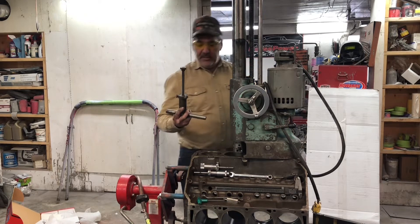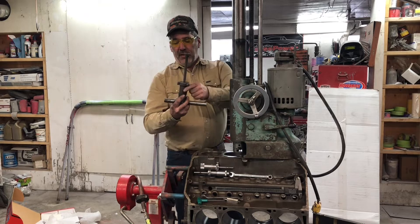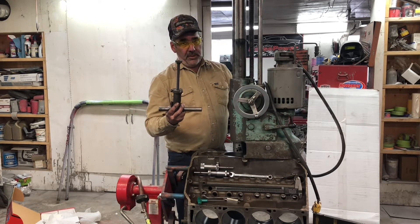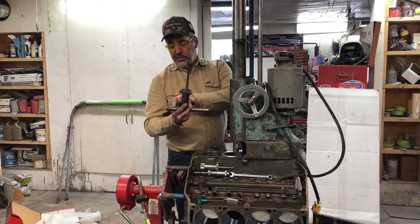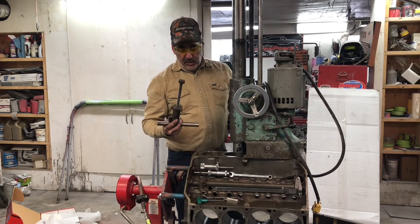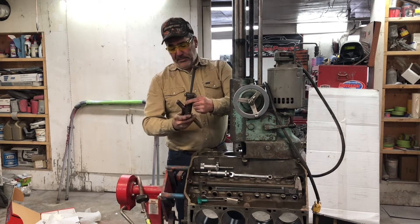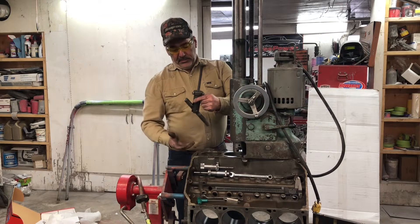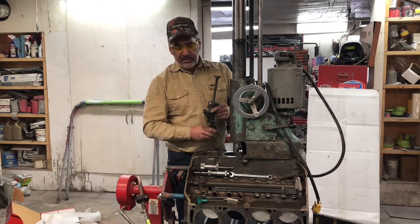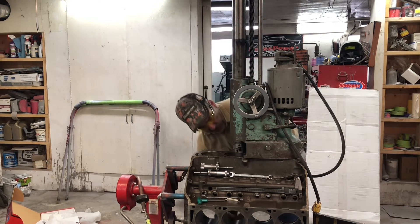You've got a tie bar you put in to strap this thing down to the block. This round rod goes up into the mains — I'm not really worried about the mains, it is round and smooth so it shouldn't hurt anything, but if it does we're probably going to end up line honing this block anyway, so not really a big deal. The other type of holder will bridge the bottom of the cylinder, and every once in a while it'll break the sleeve a little bit and bind down hard, so I'd rather use this type. Just put that up in there.